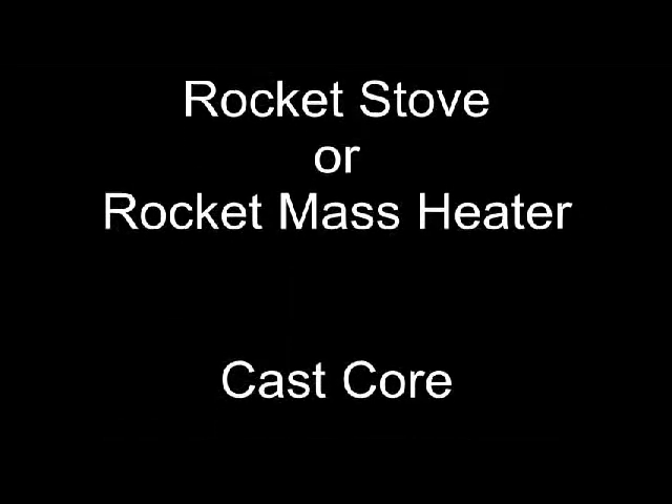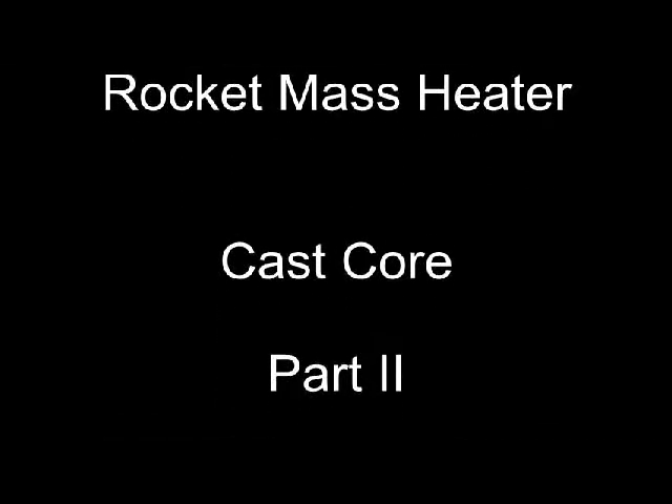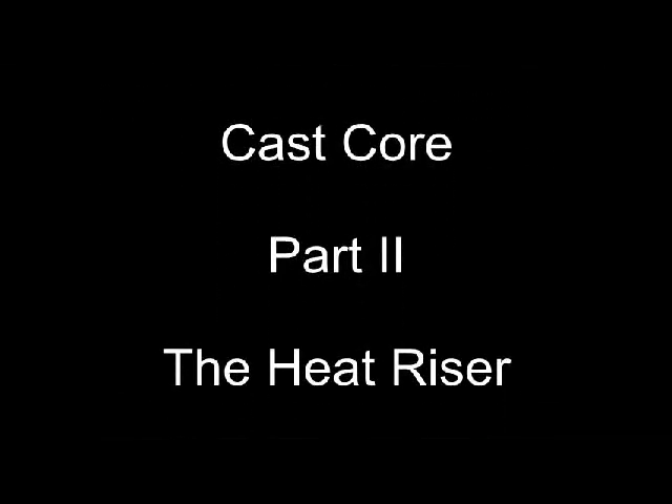Hey everybody, welcome back. This is going to be part two of my Cascore video. In this one I'm going to show you how to build a heat riser. This is going to be pretty short, but it will get you up and running.